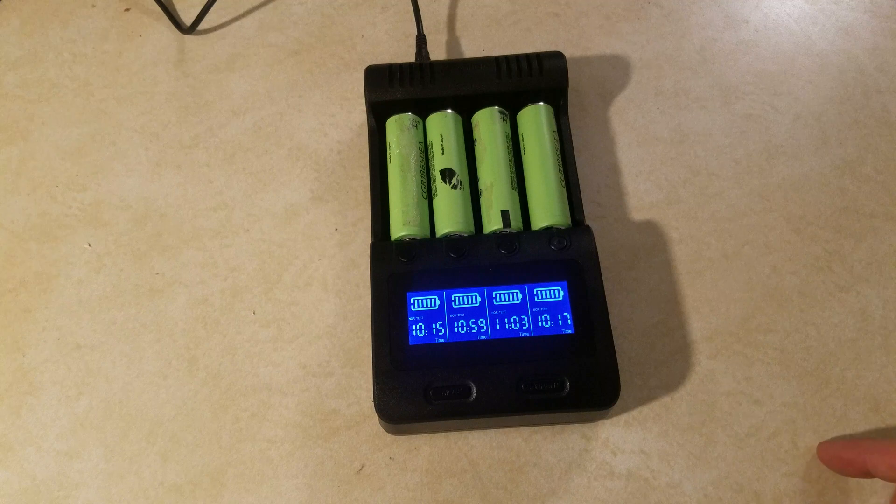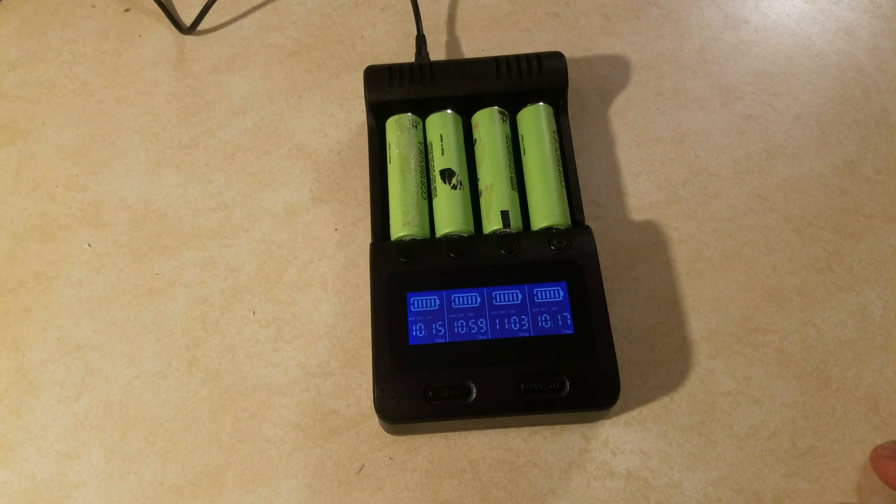This charger is extremely slow. The reason is it discharges and charges at only 500mA, whereas chargers like the Opus charge and discharge at 1000mA, and the Lito Kala charges at 1000mA and discharges at 500mA. I personally would not buy any more of these chargers. While I do really like it, the time it takes makes it more worthwhile to spend the extra few bucks on the Opus, where cells turn over much more quickly.